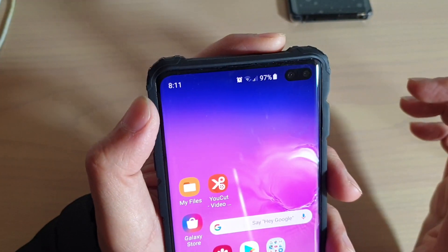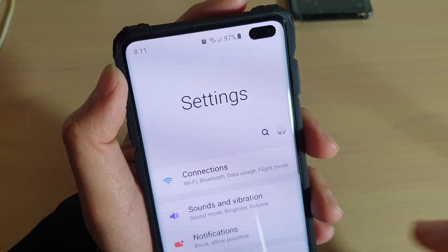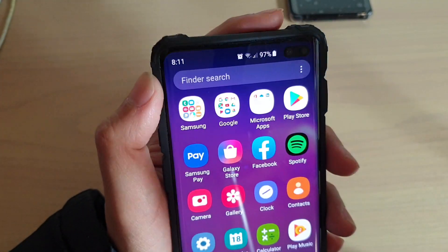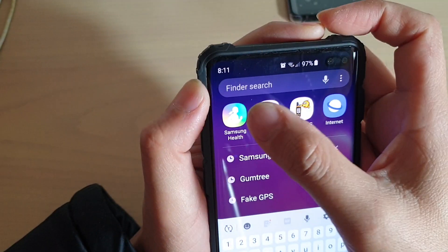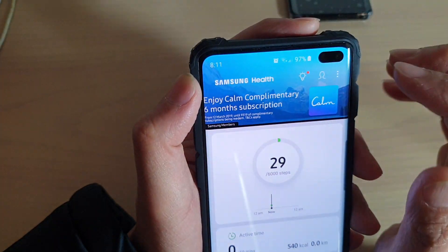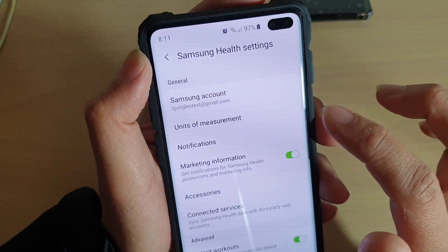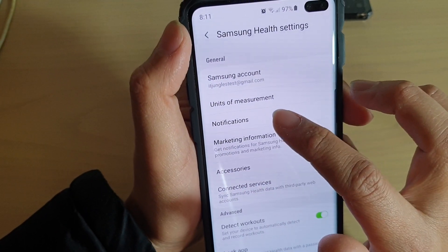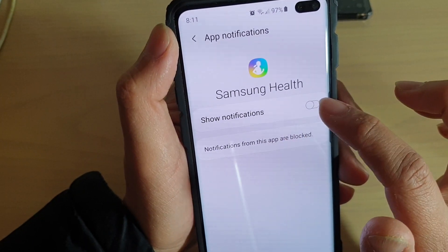Now another way you can do it is to swipe down, tap on settings, and then go into Samsung Health. So we go into the app — swipe up and look for Samsung Health. Now within the app, tap on the menu key and then tap on settings. In settings, tap on notifications.